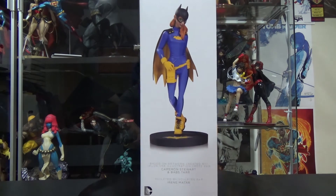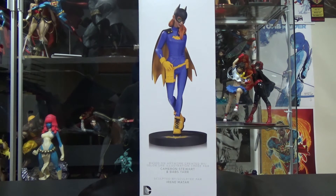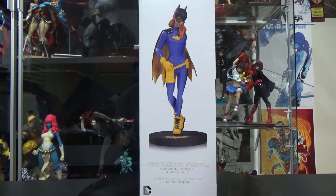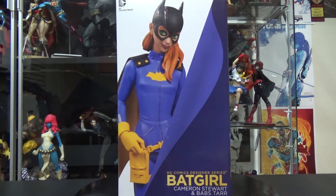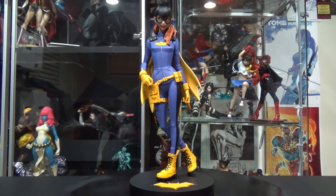The side of the box shows the full statue dimensions — 12.5 inches tall, which is 31 centimeters. It's a pretty tall statue and I'm a big fan of the height. I'll see how it looks once I actually get it out of the box.